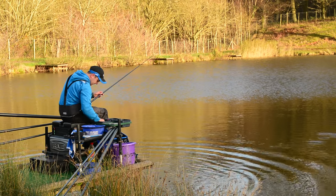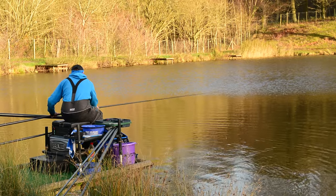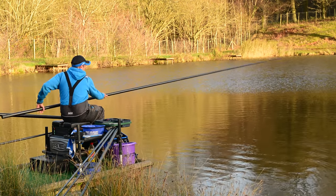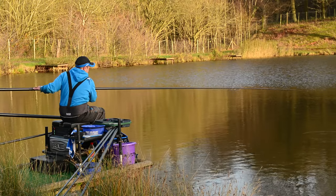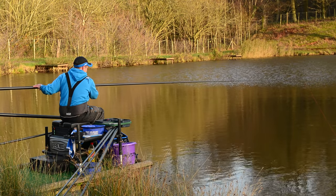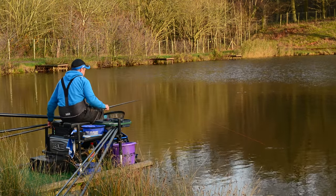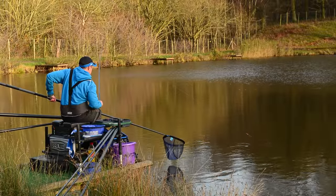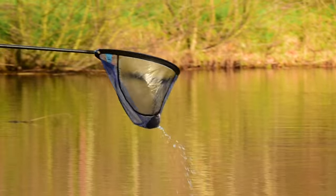I think that shallow line is worth another go after that. Just six or eight casters, holding it nice and tight — getting most of the bites as the float reaches its full depth. There's another one. Certainly a much better stamp of fish on this. Lovely big roach — that's what you're after.